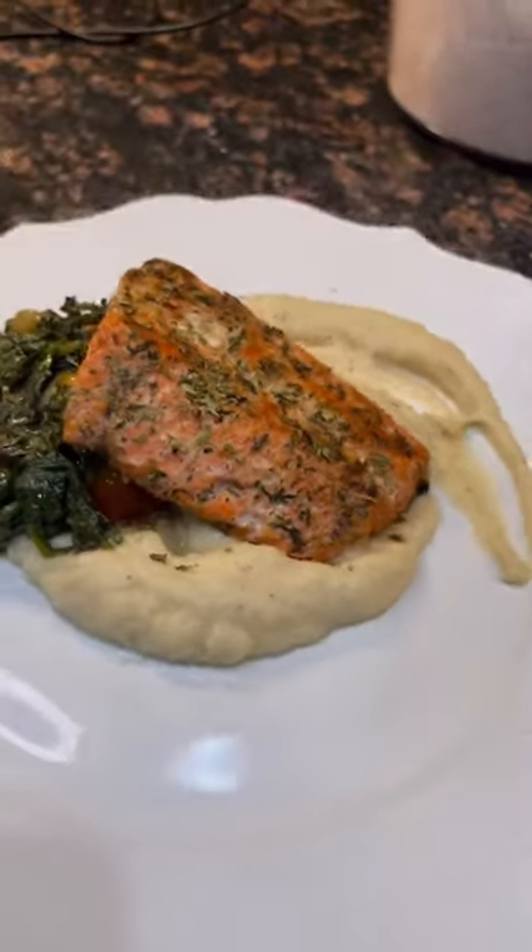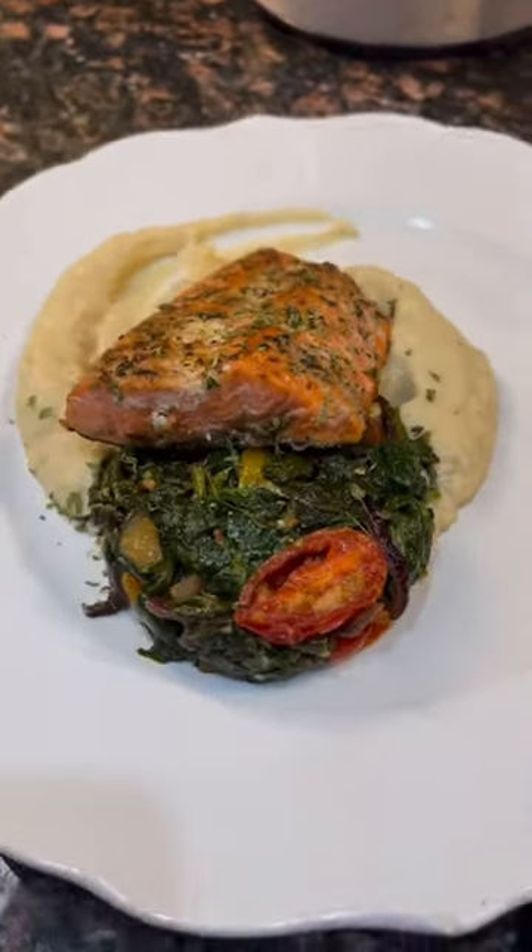Then you want to smear it on a plate — if you want to get fancy. Put the little sautéed spinach with the tomatoes in there, and then put your pan-seared salmon right on top.